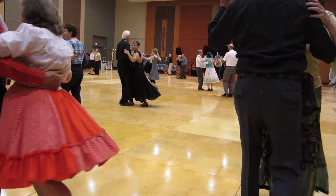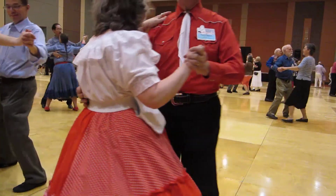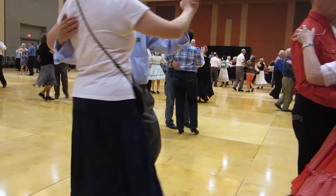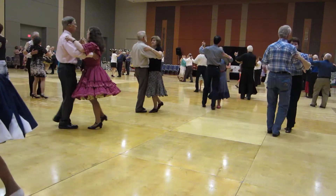box finish, two left turns, balance, twirl along, through face closed, hover, maneuver, one right face turn and a forward waltz. Drag hesitation,